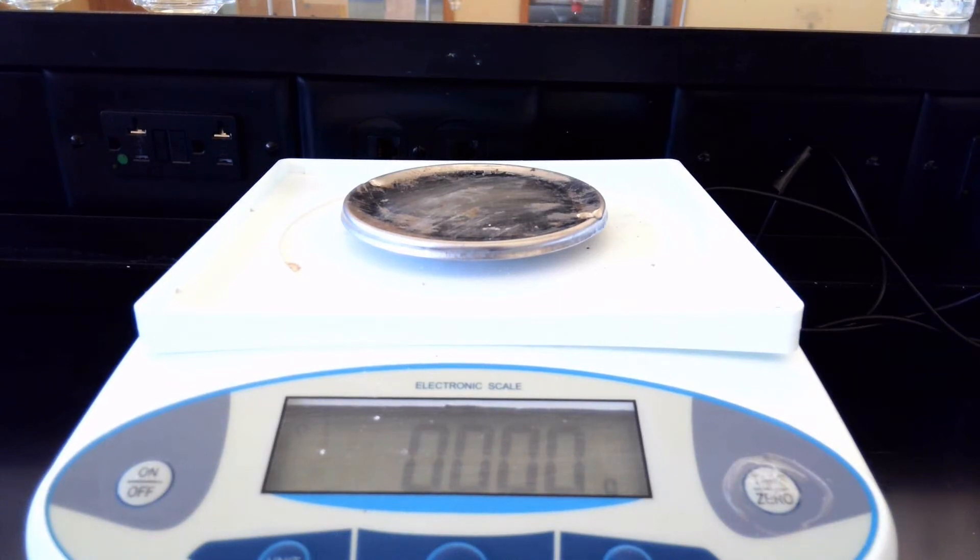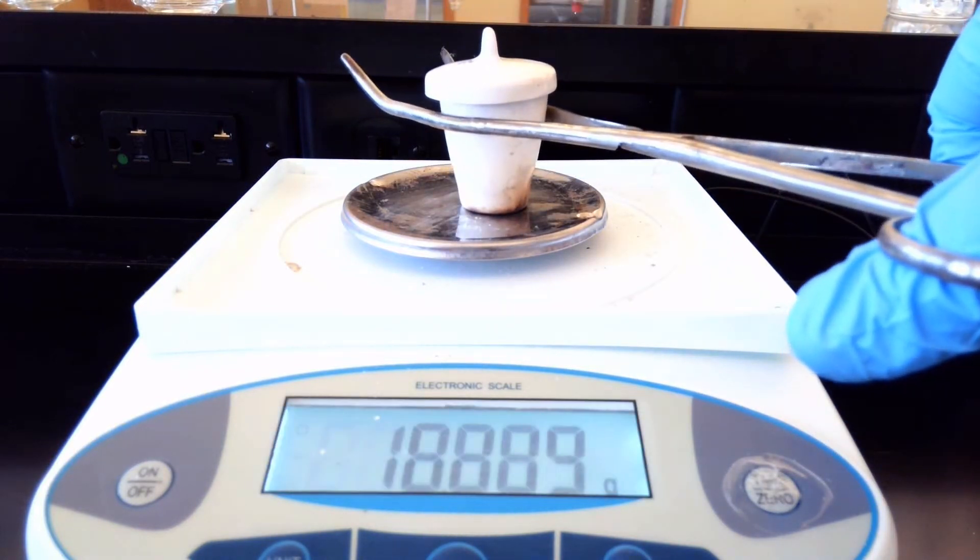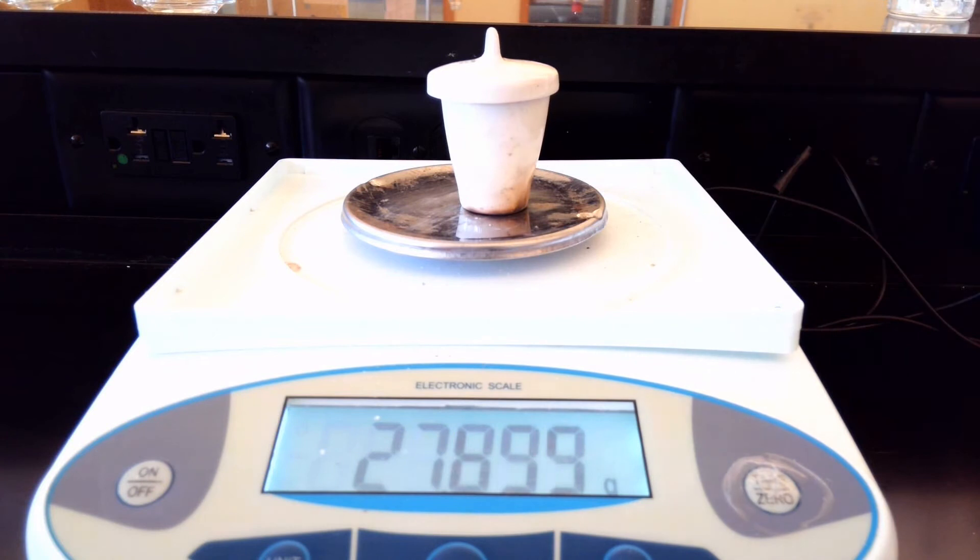Now we're going to get the mass of the crucible since it's been fired. We're going to move it over and put it on the scale, using our crucible tongs, and we'll get a weight. The mass is 27.728 grams.